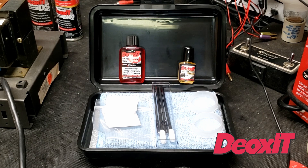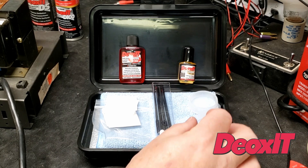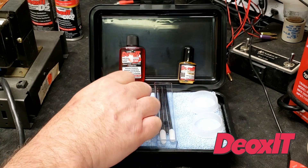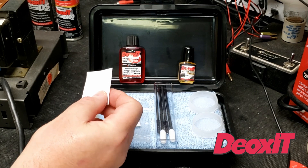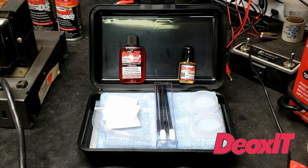This is the Deoxit Gold Vacuum Tube Survival Kit, and it contains brushes which go into the tube sockets, and then some small containers — cups, if you will — that you can put the chemical into, the Deoxit. You stand your tubes up and can leave them overnight if you have bad oxidation on your pins. You also have wipes for cleaning the tube and the pins before you put it back in the sockets. It comes with both chemicals: the Deoxit D100L and the Gold Deoxit, which is great for sockets with gold pin receptacles.